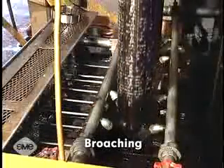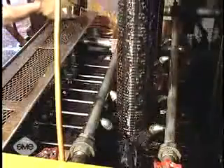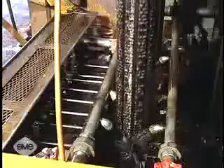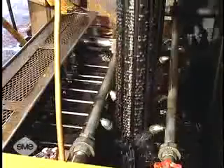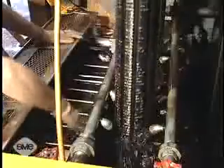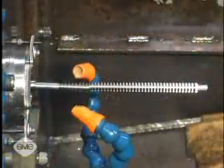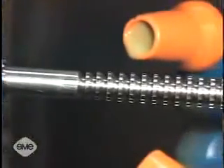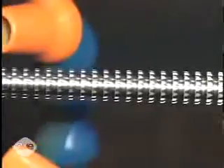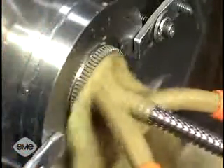Broaching is the fastest method of machining gears and is performed on many different machine types using a multi-tooth cutting tool called a broach. The broach or the gear blank are pushed or pulled relative to each other to remove material. Each tooth on the broach is generally higher than the preceding tooth. As a result, the depth of cut increases with each tooth as the broaching operation progresses.